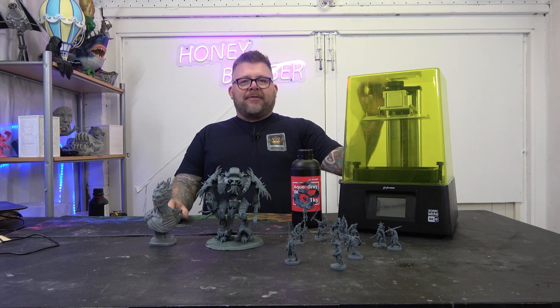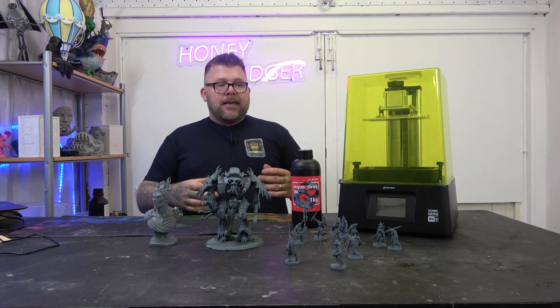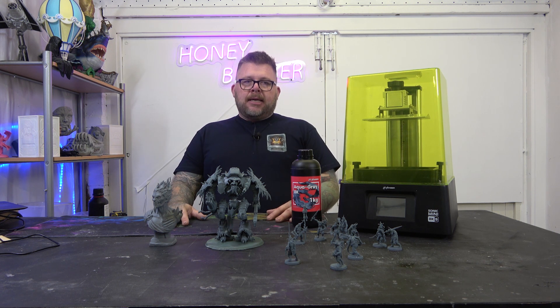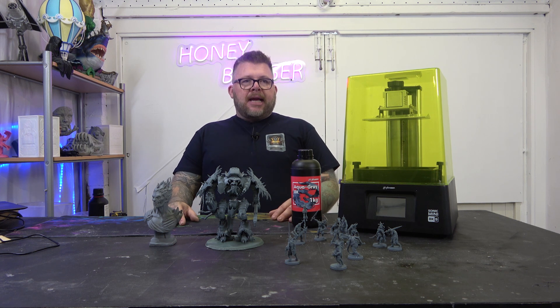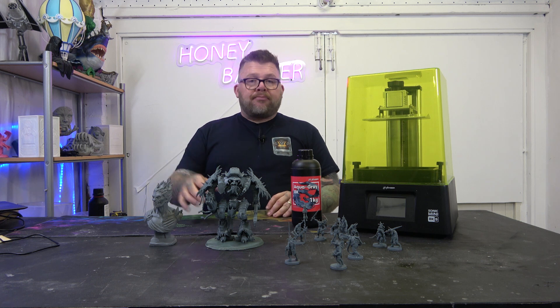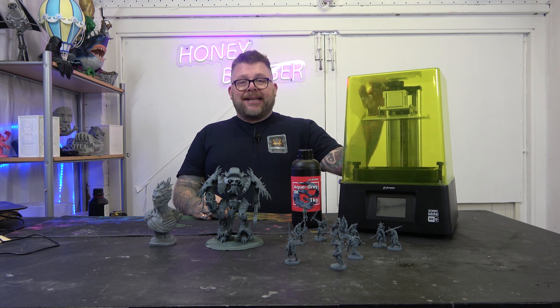And that's when Frozen are going to show you what they have. We haven't got the Mini 8K but I've got the Mighty, I've got the Mega, I've got the wash and cure station. Out of all the resin printers we've tested, Frozen for me have produced the most reliable print-after-print printers. That's why almost all my printers are Frozen. Don't get me wrong, there are other great printers — we've got the GK2, it's an amazing printer, we've got the Anycubic Photon Mono X2. But for me, it's Frozen, and this is a welcome addition to my workshop.